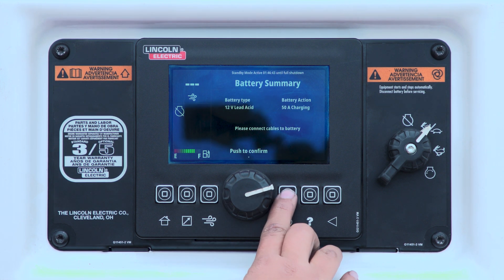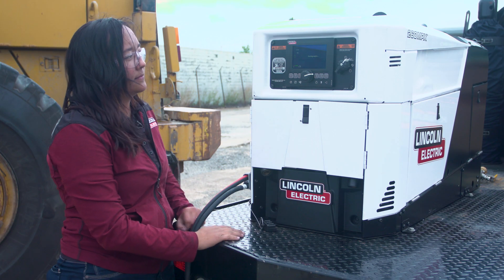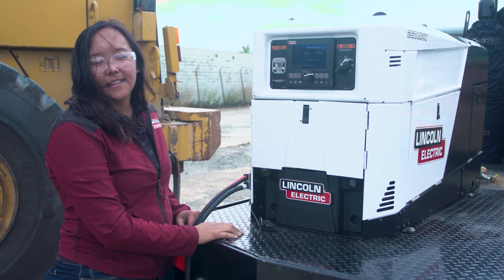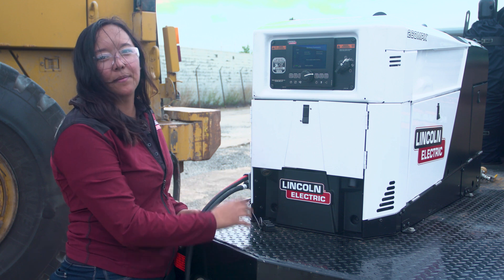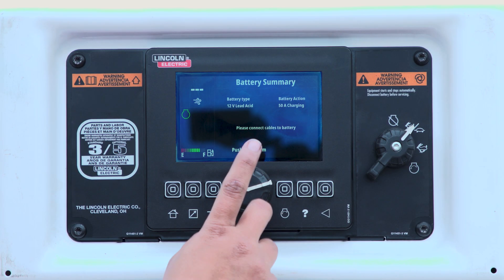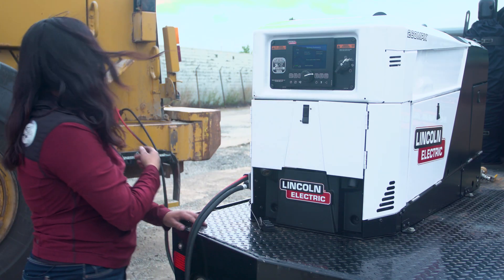We're going to start our engine now. Next to the machine, it's going to walk through all the steps that you need to do to make sure you're ready to charge your battery. We're going to push to confirm our battery cables are hooked up.